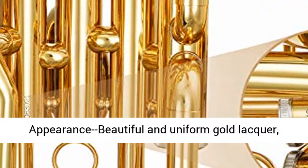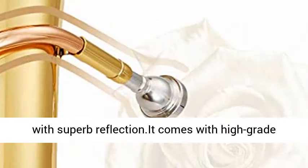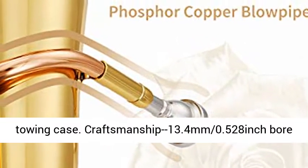Beautiful appearance with a beautiful and uniform gold lacquer — dazzling and shiny, with a clean and transparent color and superb reflection. It comes with a high-grade carrying case.